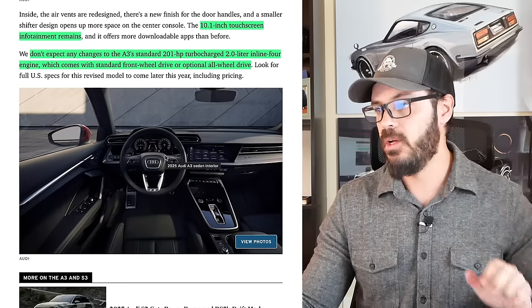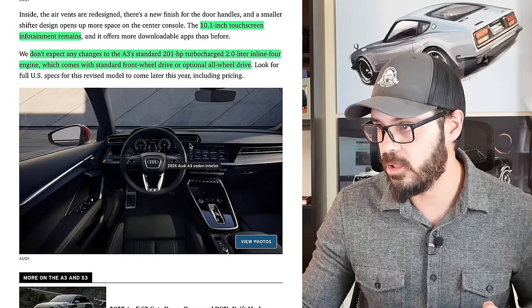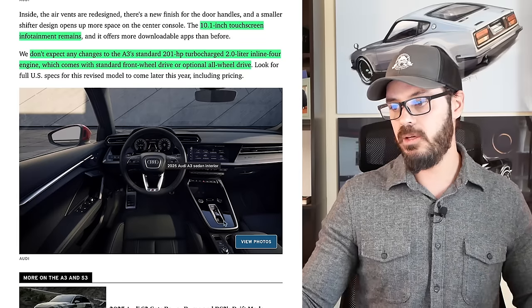Here you can see the new interior as well. Audi still makes some of the best-looking interiors, and I'm glad they didn't switch a lot of things up in here. So let's jump into Photoshop and quickly have a look at what's going on with this new Audi.